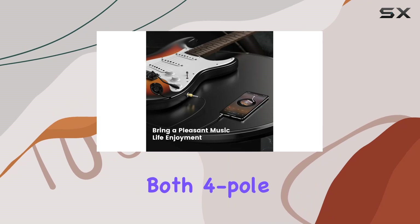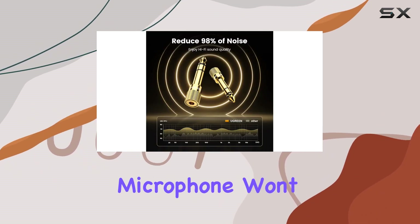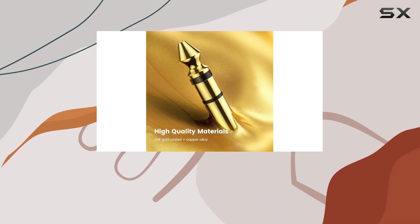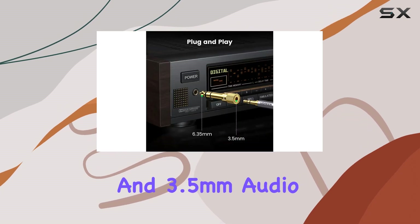One thing to note: while this two-pack adapter works perfectly with both four-pole and three-pole 3.5mm plugs, keep in mind that the microphone won't function through it.